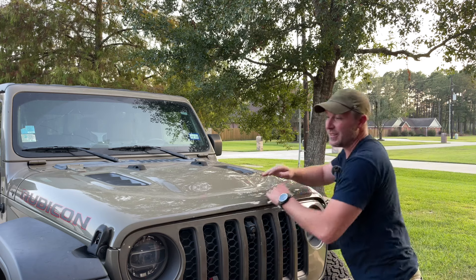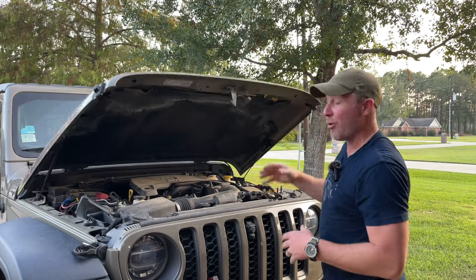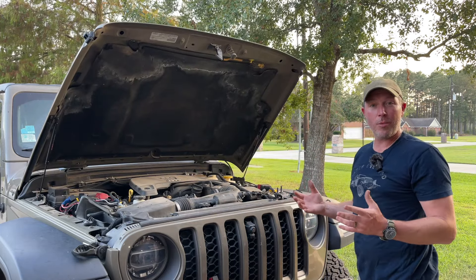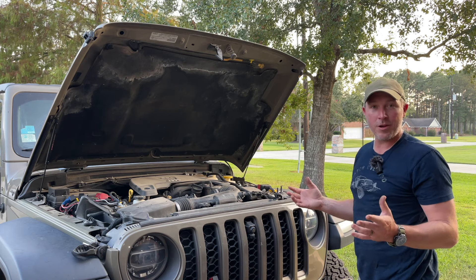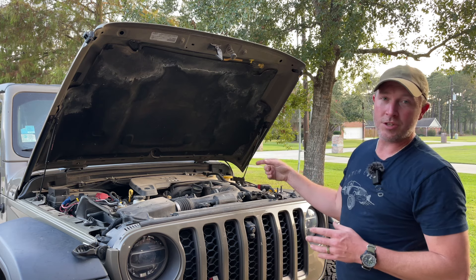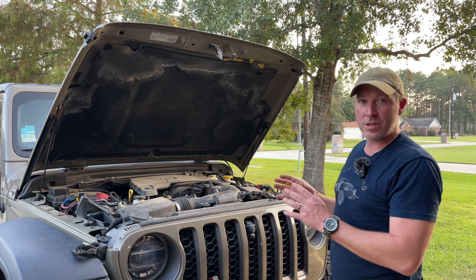So you have a Jeep JL Wrangler or a JT Gladiator and you've used up all your Jeep Wave bucks on oil changes, or you're in a situation like me where you have high mileage and all that no longer applies to you, and it's just expensive every time you go to the dealership. But it doesn't have to be that way. They charge an exorbitant amount for something that is so simple.